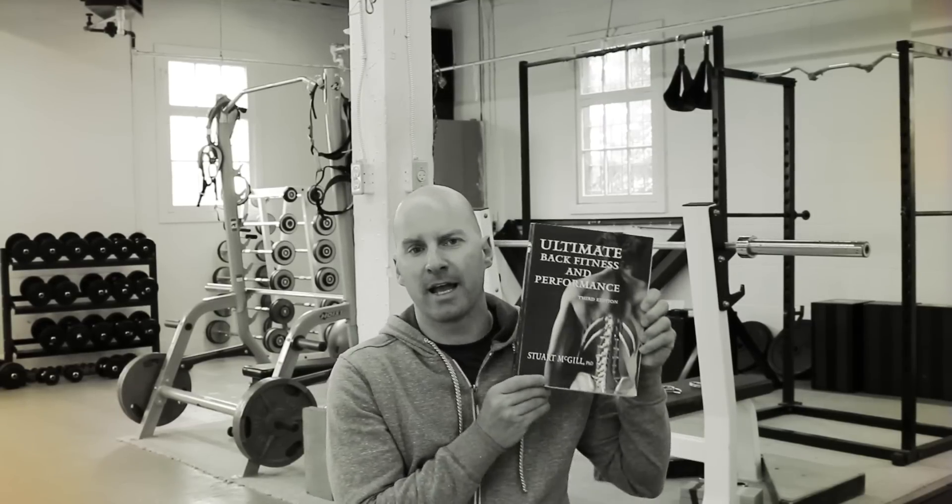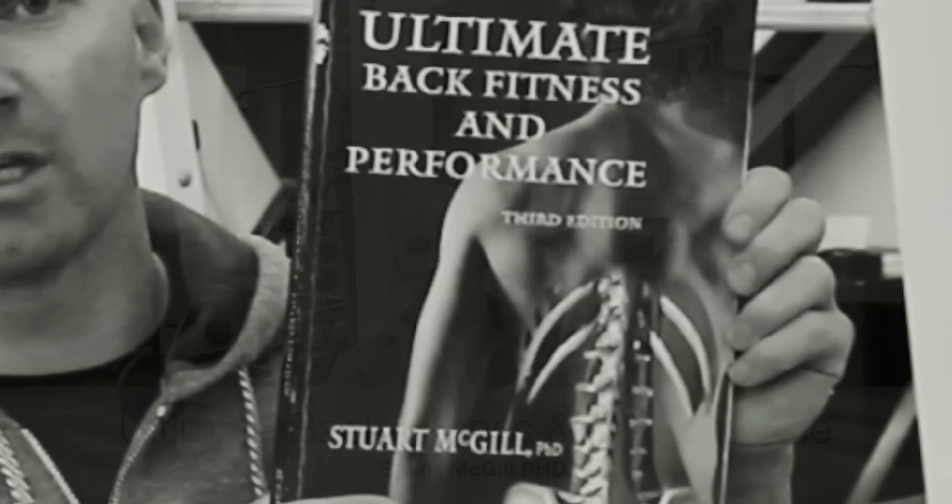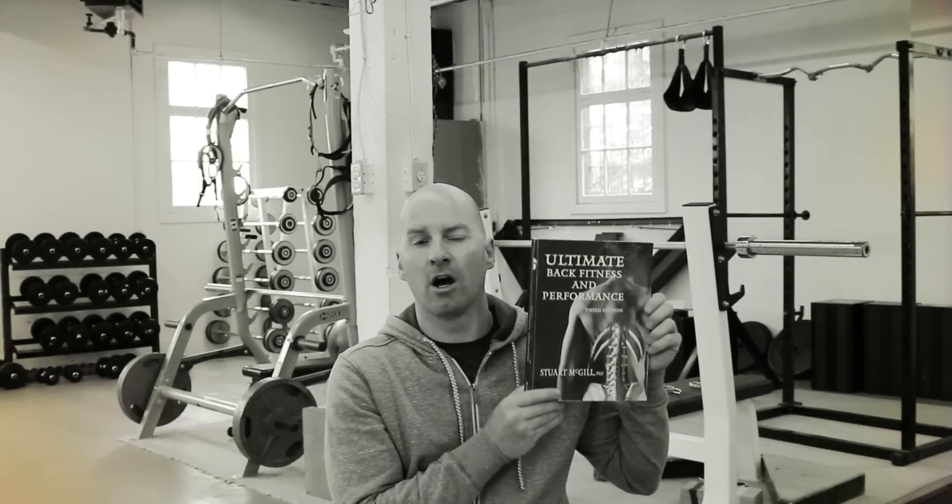The book is called Ultimate Back Fitness and Performance, and if you haven't read this — whether you're a strength coach, a trainer, or just someone into fitness — this is a brilliant read that reveals a lot of the tips, tricks, secrets, logic, and biomechanics behind human movement: how to generate more power on a squat, how to brace, and such.